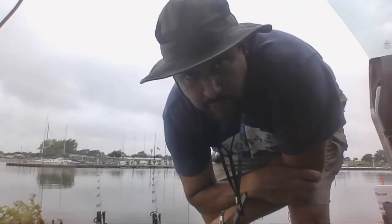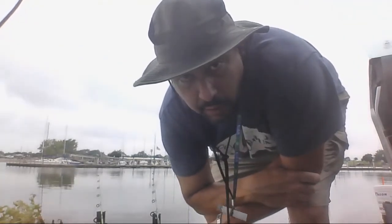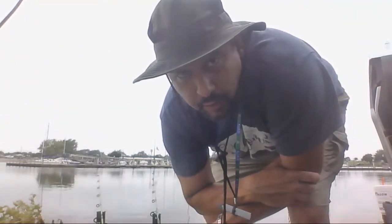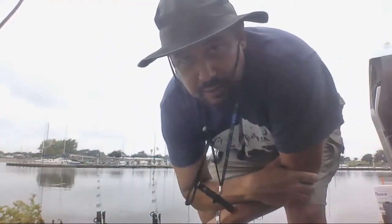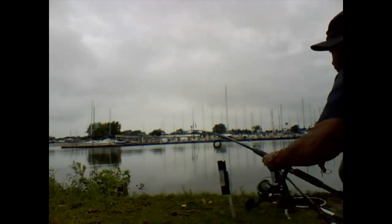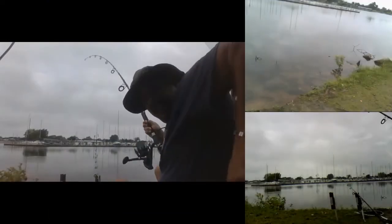Just checking in — the carp seem to be rolling in this area. I saw two roll just now. They're not any great size, but I guarantee you they'll be fun if they can find my bait. So hold on to your hats. Hopefully we're fixing to get started. Make sure we're close enough here because I really don't want to miss this. And it's on.